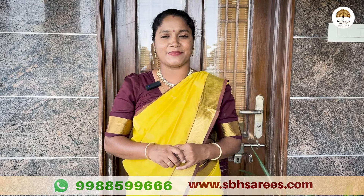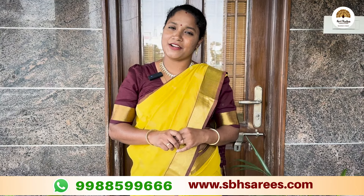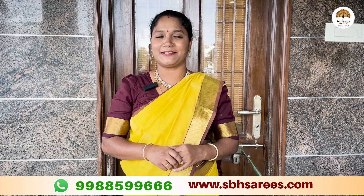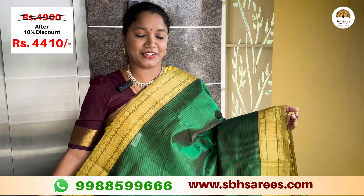Welcome to Shree Baba Handel. We are going to use the Silk Cotton traditional varieties. You can visit the website at www.sbhsarees.com. We are going to use the Silk Cotton First Sarees with a traditional combination of green.